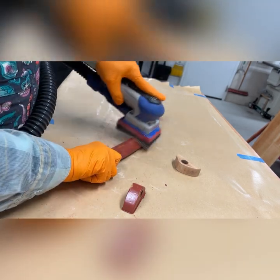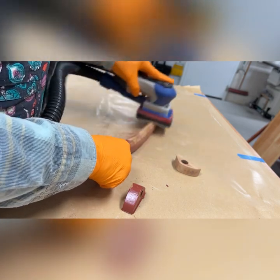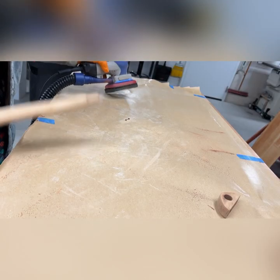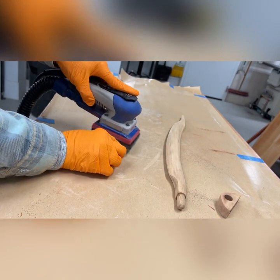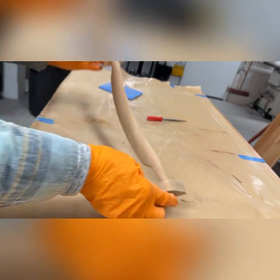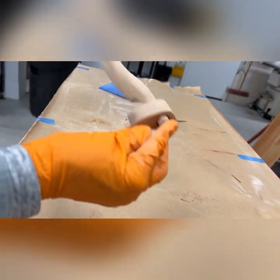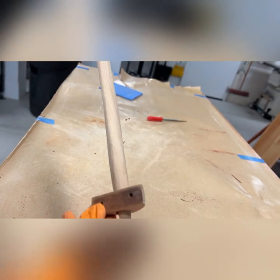Then I moved on to the handle, and it turned out to be just as beautiful as the rest of the wood. I'm so glad because this is such an interesting handle — it deserves to be on that piece of furniture. Hardware really gives a piece its personality.